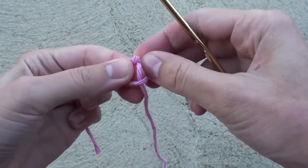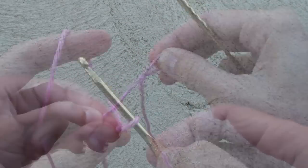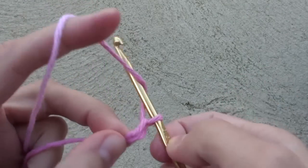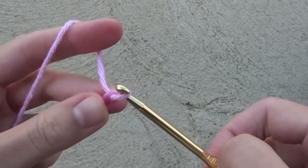Begin by making a slipknot, then chain 36. On chain number 7 and chain number 29, you will need to place a stitch marker.